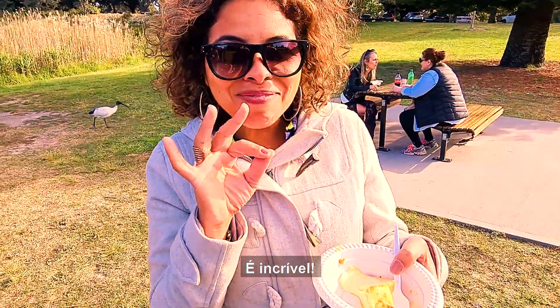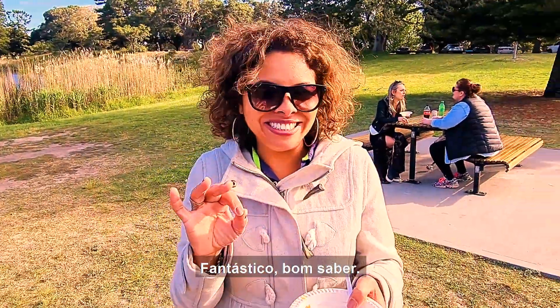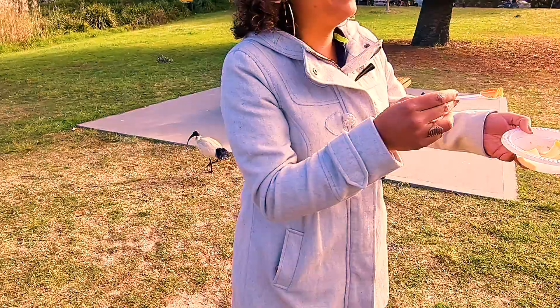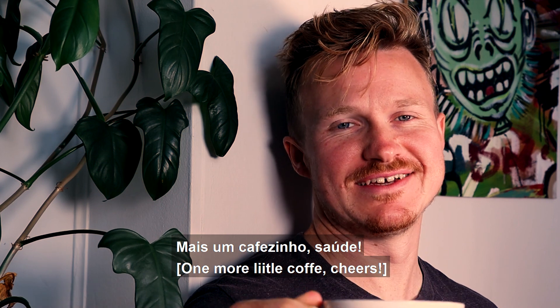Laurence, what do you think of this pudim? It's amazing. Yeah? Delicious. Really, really like it. Is it like Brazil? Totally like Brazil. 100%. That's fantastic. Good to hear. How do I say 'enjoy' in Portuguese? Aproveite. Aproveite. That's it. Aproveite. Mais um cafezinho. Saúde.